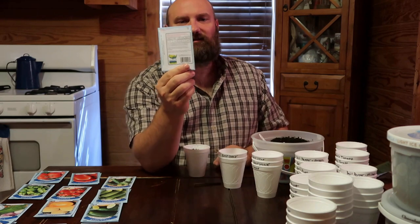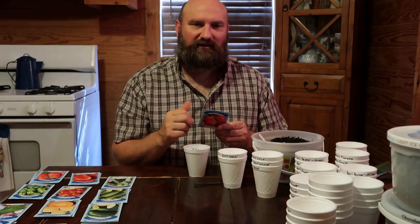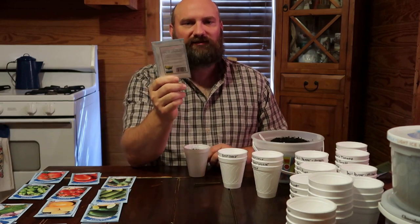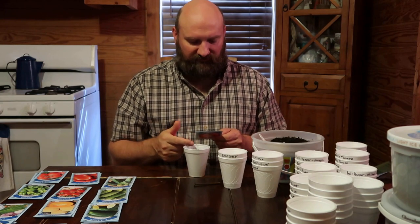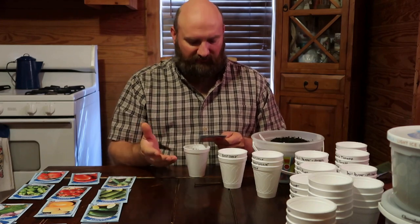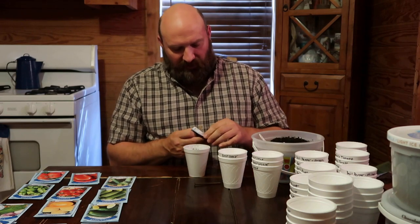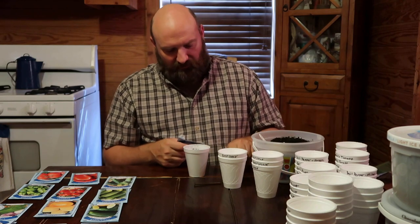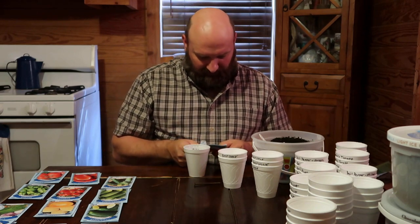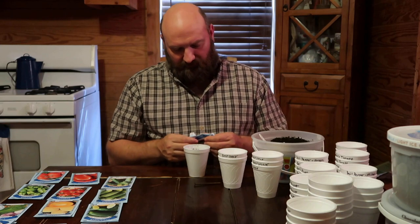So the first thing we're planting is beefsteak tomato. I get my seeds out — on the back of each seed package they'll tell you exactly when's the best time to plant, what depth to plant them at, and spacing. You want to hang onto those packs for that purpose. This one says sow the seed at a quarter inch deep. It also tells you what zone you're in and the best time to plant — my zone shows March through June, so we're right on time.